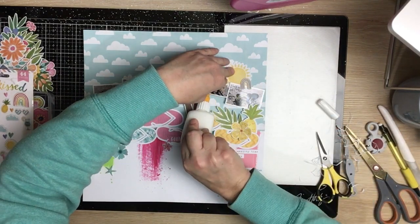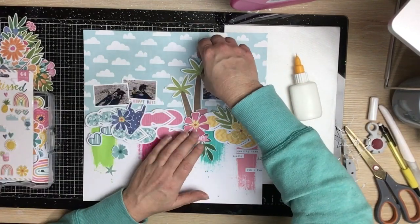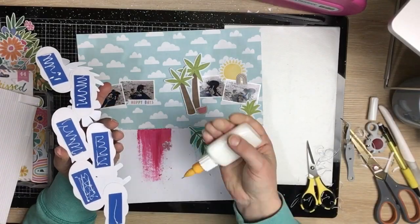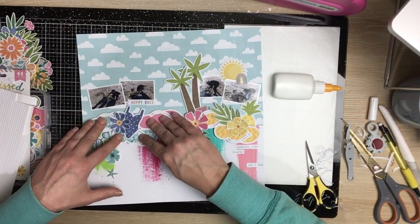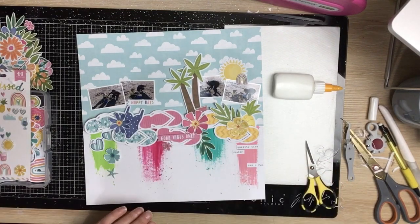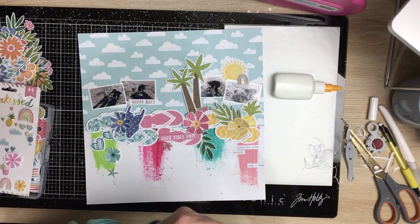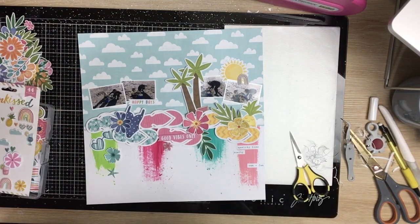We're going to go ahead and glue everything down. I'm glad I moved those photos down — they look far more connected with the rest of the page now; everything's kind of touching. I work my way around the page and glue all the bits and pieces on top of that cut file. I trim down the border on another flower. There'll be close-ups coming up. There's always a link to the shop in the description box below, as well as the Confessions of a Paper Addict Facebook group. Until next time, bye guys!